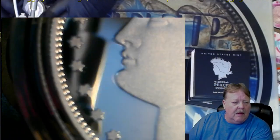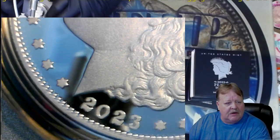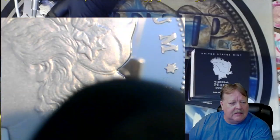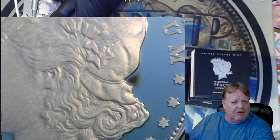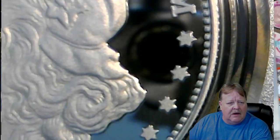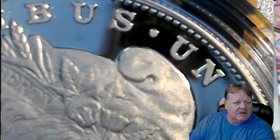If you want to go look at my other videos in reference to these Morgans and the subscriptions, there's a couple out there you can look at. See how the black lint right there throws a double sheen — a double view? That's when you know it's not on the coin; it's on the capsule. See the double? Let me readjust this.